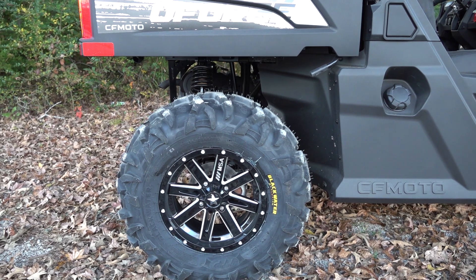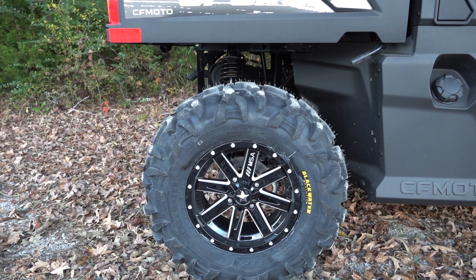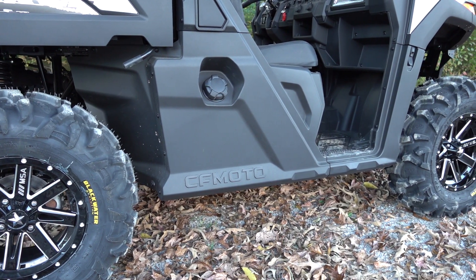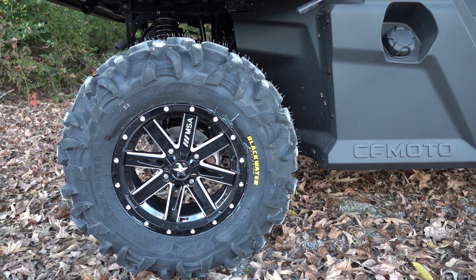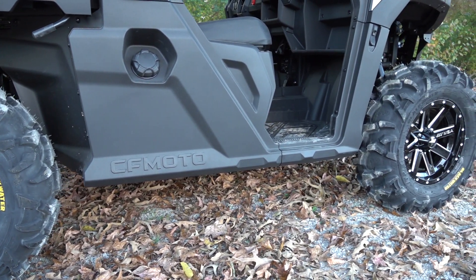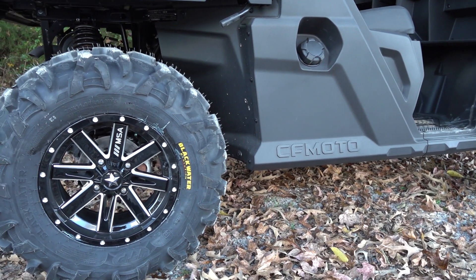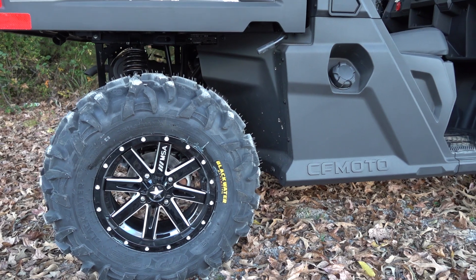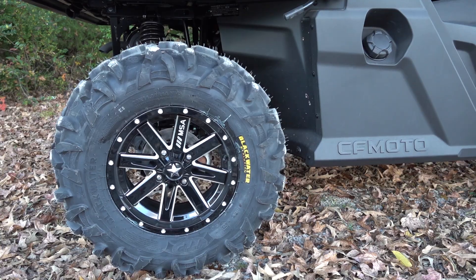Y'all know that we love this tire. It has great traction on many different terrains. They actually last a long time and we really, really like them. We've got them mounted up on our MSA wheels. We have a ton of selections at Main Street Cycle — remember, we can ship these out to you. Just text the Main Street Cycle number and we can get you hooked up with some kind of wheel and tire kit.